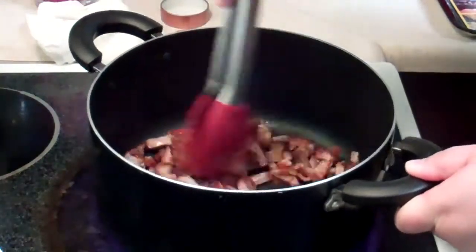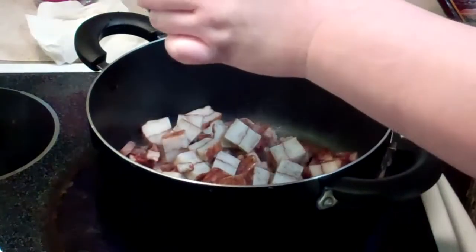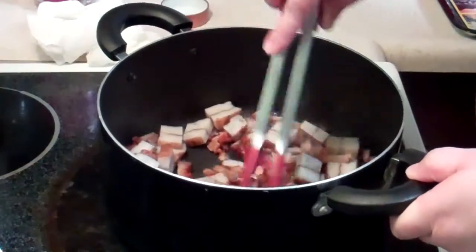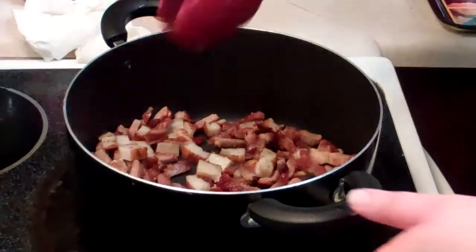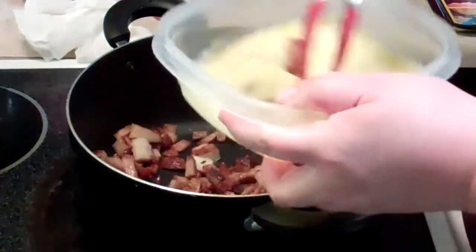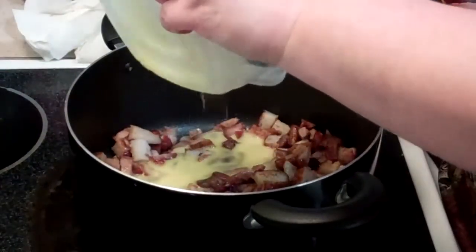Once your char siu is heated through, we are adding gobo tempura, and you need to heat that through also. Once your gobo tempura has heated through, we're going to add two eggs that we have scrambled. Then we're going to fully cook that.